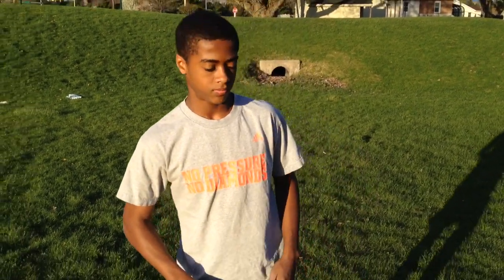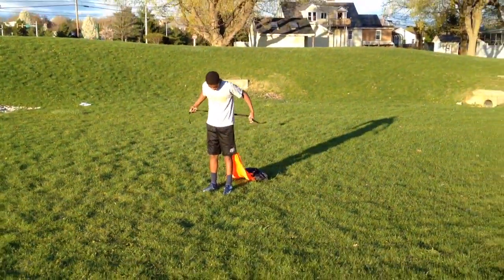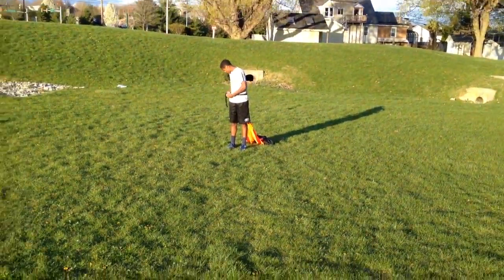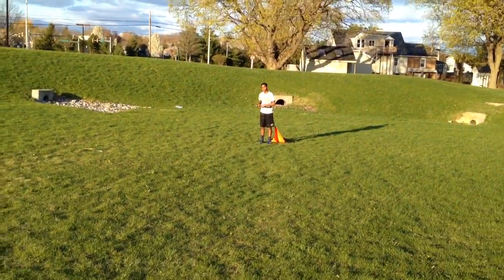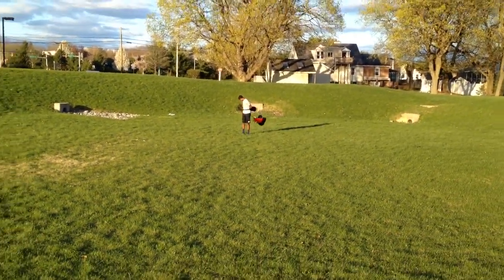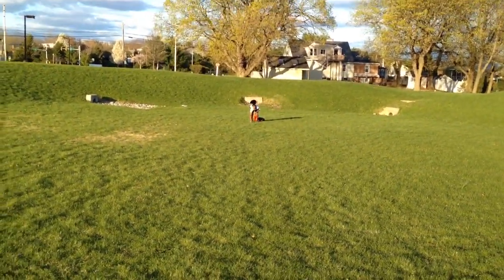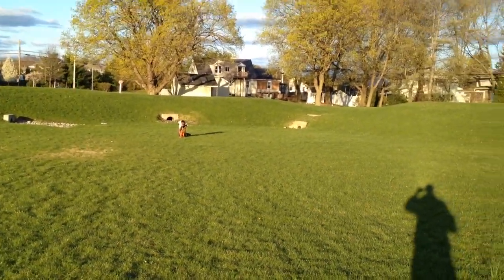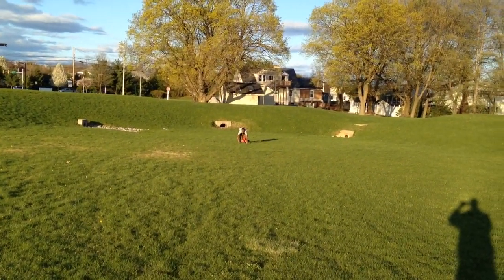First, you want to establish a baseline to test the times without the parachute, and then find where the wind is blowing and run against the wind to get the best results. So, here we go.